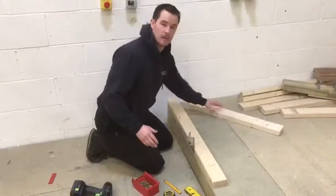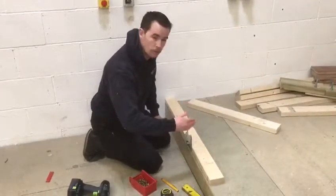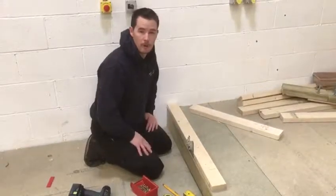You can't stress enough that you get your centres absolutely bang on from the start. If you get a truss wrong and go the wrong side of the line, that could be the difference — the truss may need to come out because the plasterboard won't meet underneath.